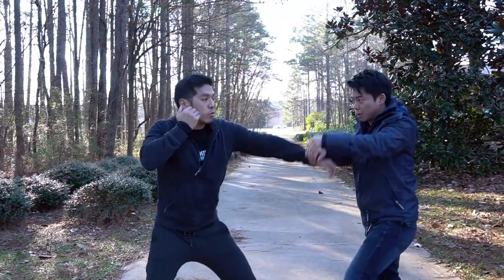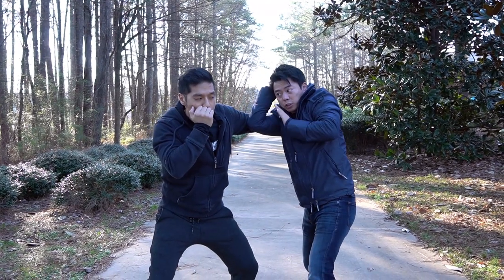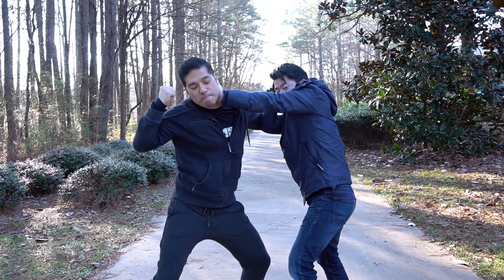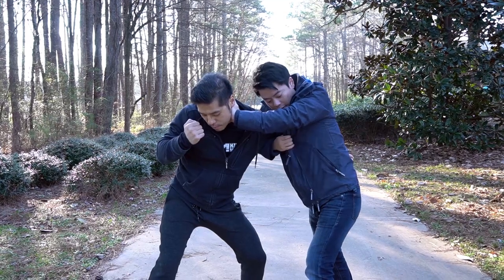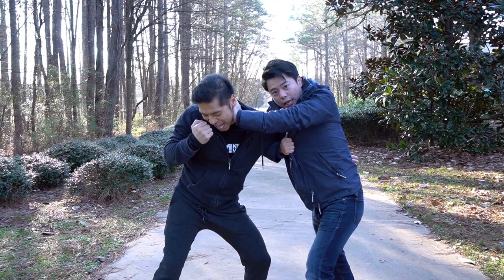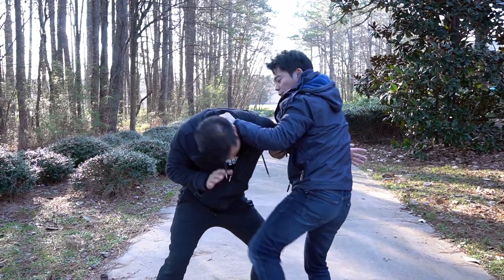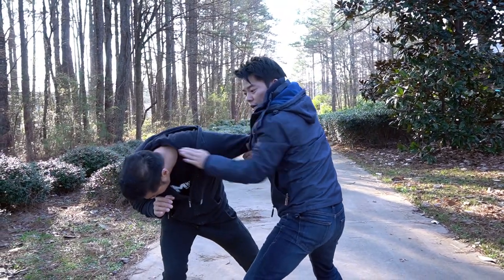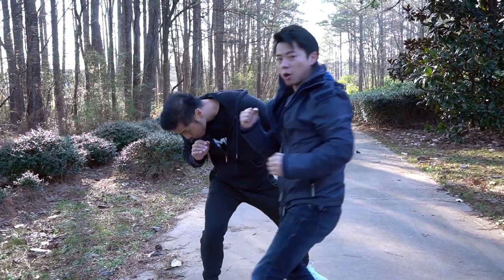So one more time: he comes with a jab, cross, hook — right there. My hand goes like that. Personally I like to jam on the neck just in case he wants to punch with the other hand — it makes it very difficult. Then this hand goes over the shoulder, grabs the shirt like this. From here you can elbow like that, elbow like this, and follow through with a knee. If you follow through with the knee first, push him off at 7 o'clock, then punch one and battle punch.